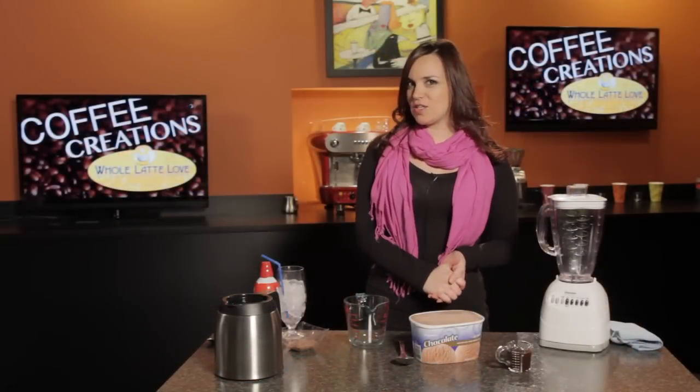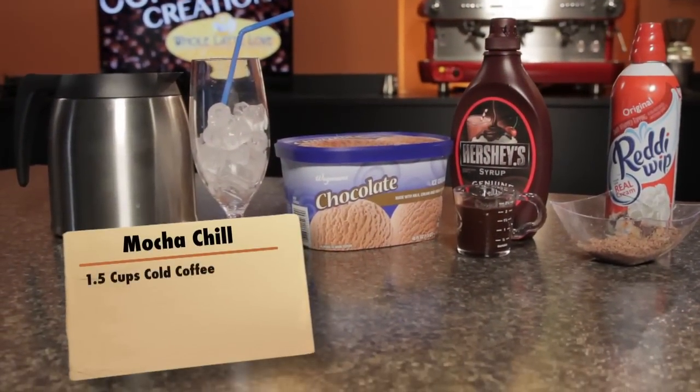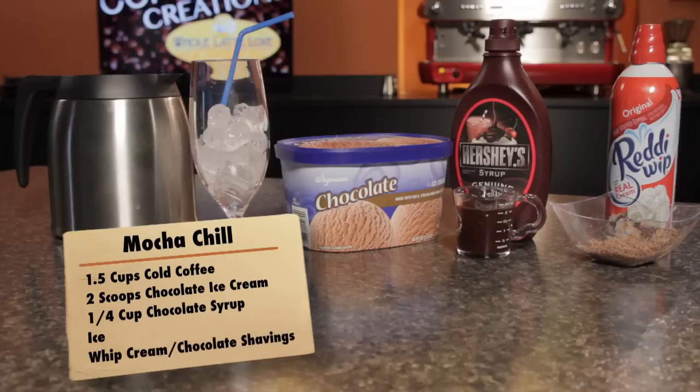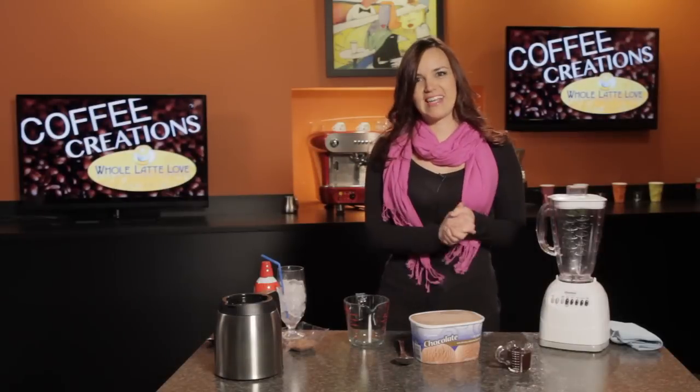The only ingredients you will need for this recipe is a cup and a half of cold coffee, two scoops of chocolate ice cream, some chocolate syrup, and then we're going to pour that mixture over some ice. I do have some whipped cream and chocolate shavings here to garnish it at the end. All right, so let's put it together.